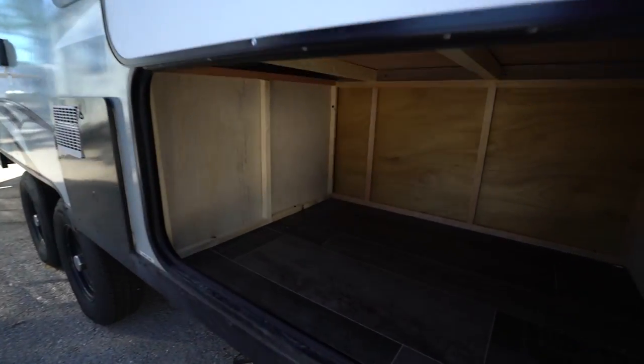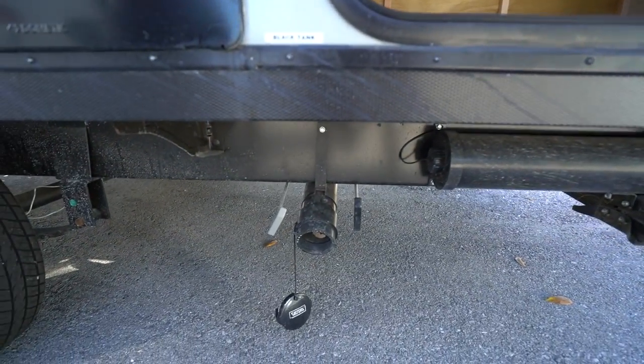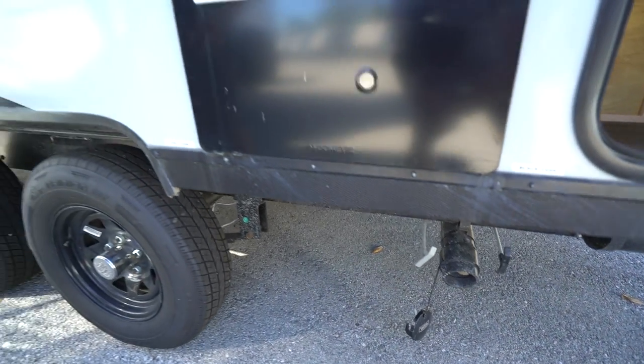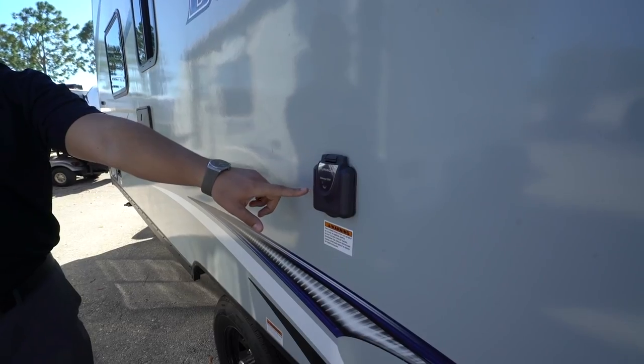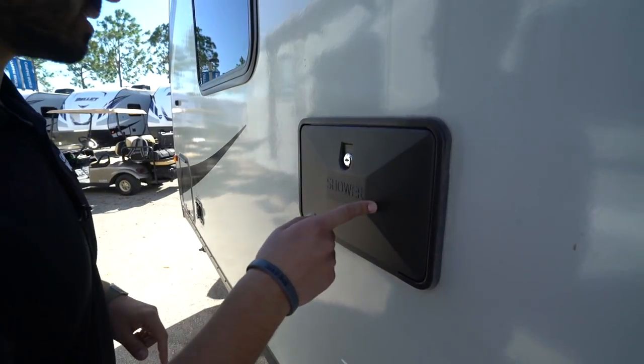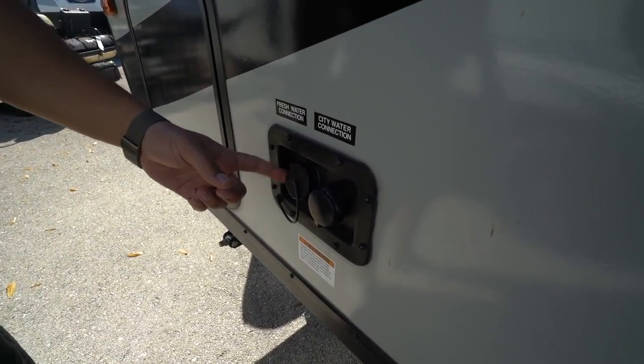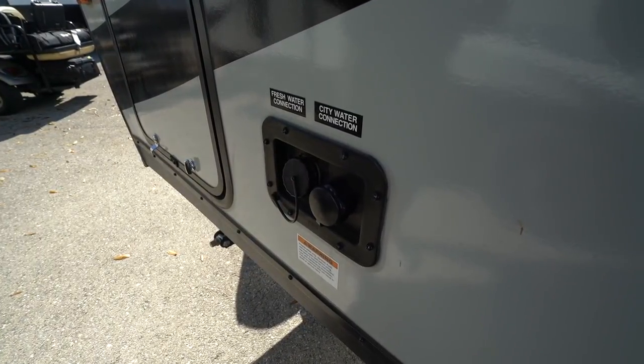Not only do we have the pass-through up front, but there's also extra storage right back here beneath the rear bunk. Right down below is the termination — you can see both your black and gray tank valves there, with the handles labeled accordingly. The 30-amp detachable power cord plugs in right here. This unit also has an outside shower with both hot and cold water access and a hand wand. Lastly, your water connections are up front — the front one fills your fresh water tank and the back one is your city water inlet. That wraps it up! This is the 2019 Keystone Bullet Crossfire 2070BH. If you're interested and want price and availability, click the link in the description. Thanks for watching — I'm Ian Baker, and let's go camping.